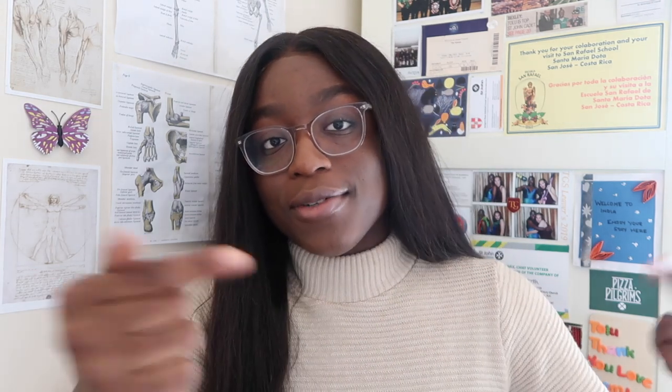Our hearts are about the size of our fists. So if you clench your fists, you can imagine what it would look like inside your chest. The heart itself sits in the middle of our chest but slightly to the left — so on me it'll be around here.